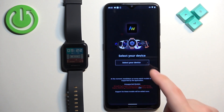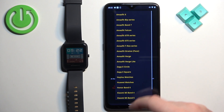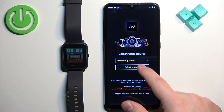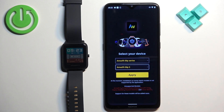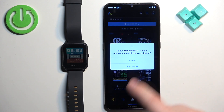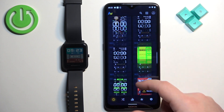After you open the application, select the device — tap on Select Your Device, select the Bip Series, then tap on Select Model and select the Amazfit Bip S. Tap Apply, tap Agree and Continue, allow the permissions, and you should see the list of different watch faces.